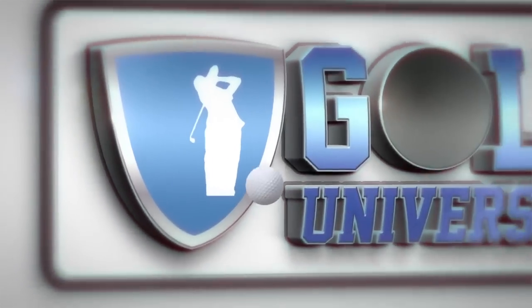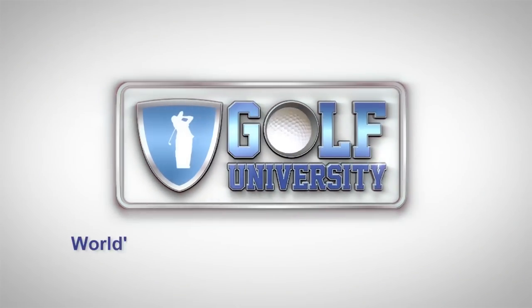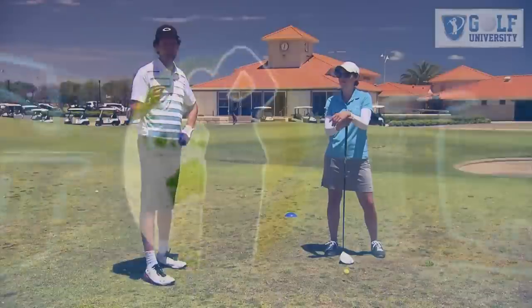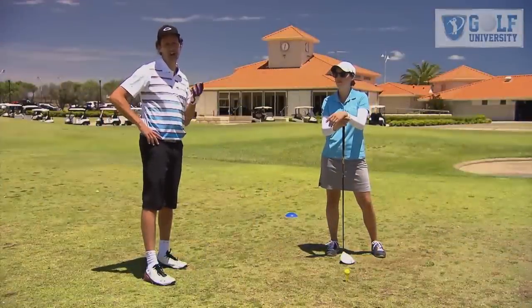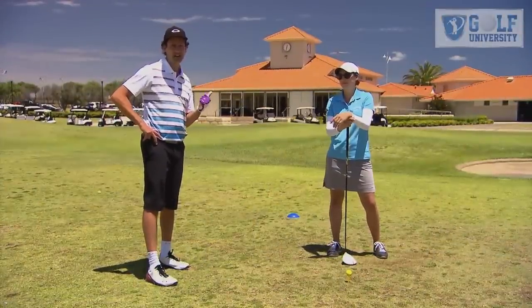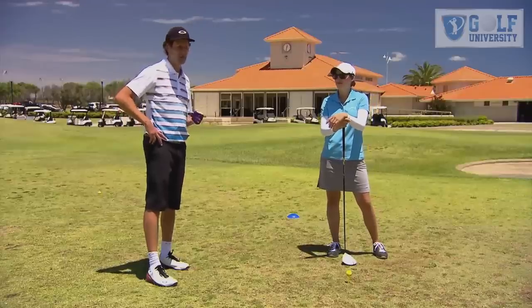This tip from the pro is brought to you by Golf University, the world's premier golf improvement program. I'm lucky enough to be with Gemma Partridge — she's one of the only female teaching pros in Western Australia and the female pro here at Secret Harbour.